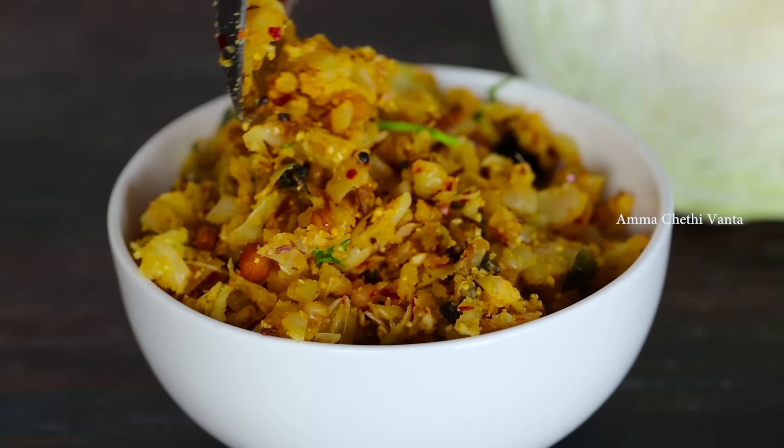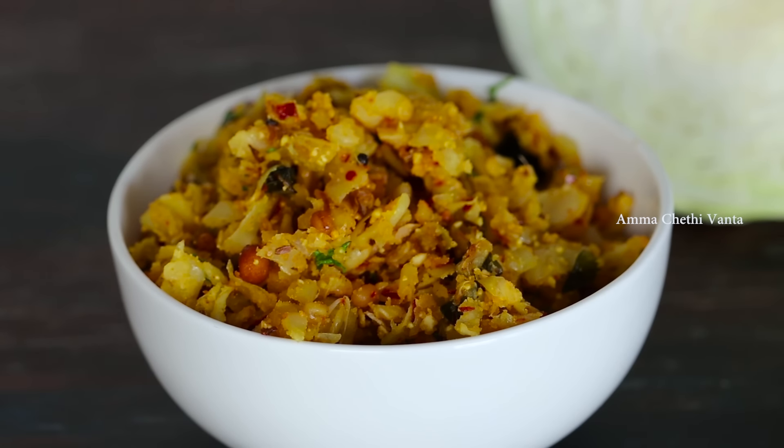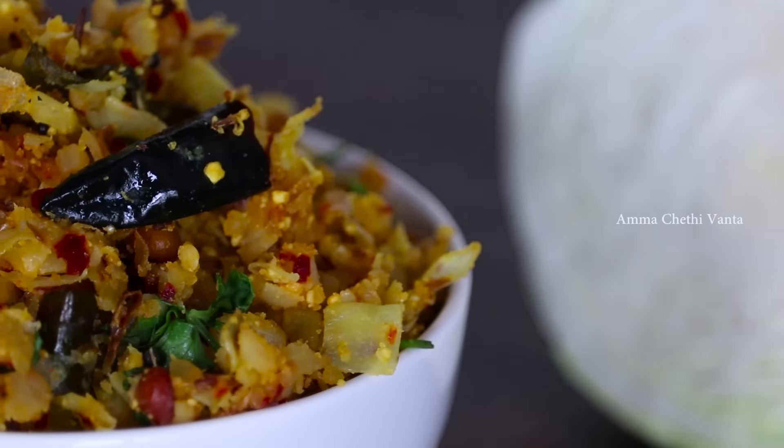This cabbage is very helpful as an immunity booster. It is very helpful and has a distinct cabbage smell.